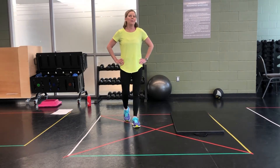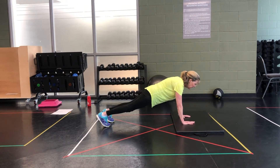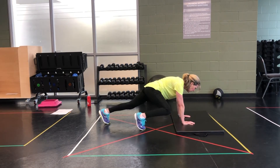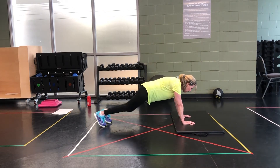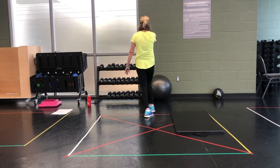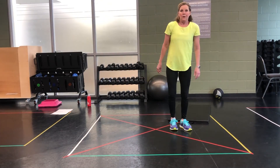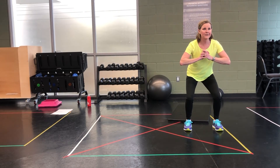Mountain climb — take it down. And climb that mountain. 2, 1. Good job. Walk it up. Low side — good job! Football run. Take it down, get ready, get steady. Go.